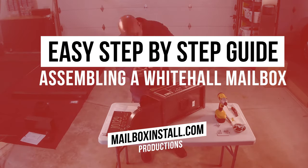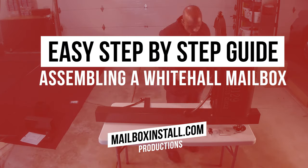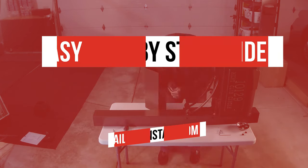In this video tutorial we're going to provide you with the step-by-step instructions on how to assemble your Whitehall Capital Mailbox.